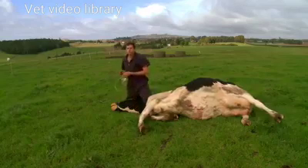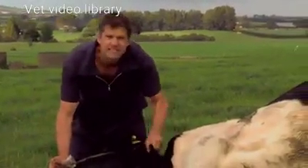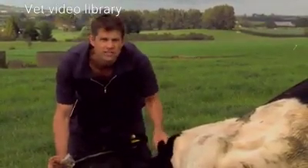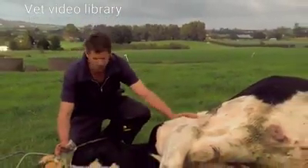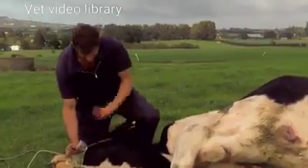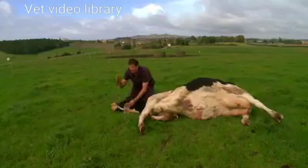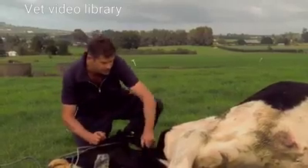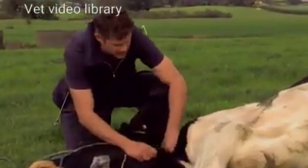Another site to put magnesium under the skin is on the neck — there's loads of spare skin here, it's a great site to get solutions under the skin. If the cow is in lateral recumbency, flat out on her side, you may need to put a bit of weight on her head to stop her from rising up quickly — she can fling you off, so be careful. Again, pick up the skin so you can make a tent out of it and poke the needle in underneath.